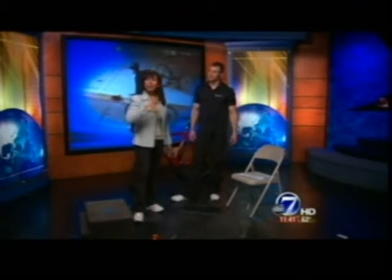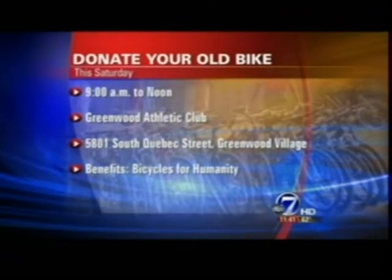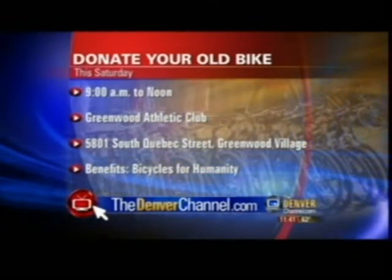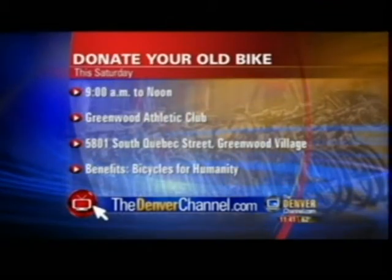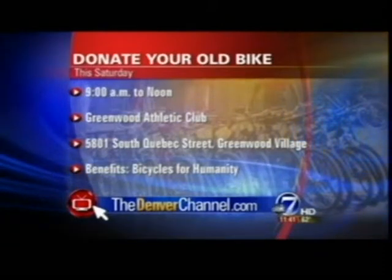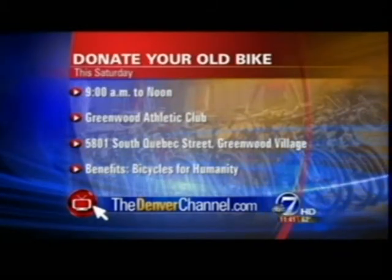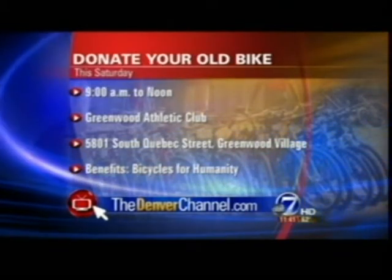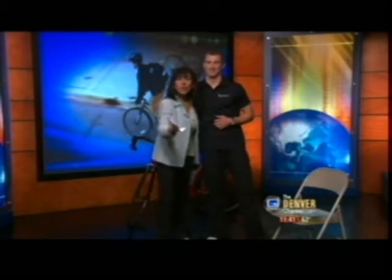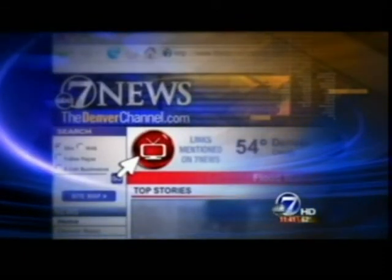If you have an old bicycle at home that you want to recycle to someone who could really use it because you want to step up to something newer, Greenwood Athletic Club is hosting a bike donation event this Saturday between nine and noon. They've partnered with Bicycles for Humanity, a local nonprofit organization, which will collect unwanted bicycles and ship them to Africa for transportation solutions. Just make sure the bike is in working condition — it's a chance to give an old bike a new life. Donation info is available at thedenverchannel.com.